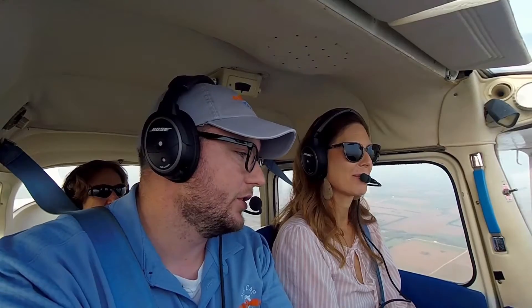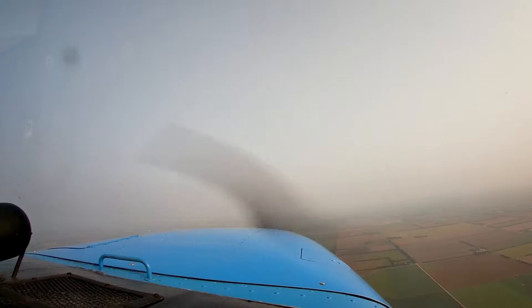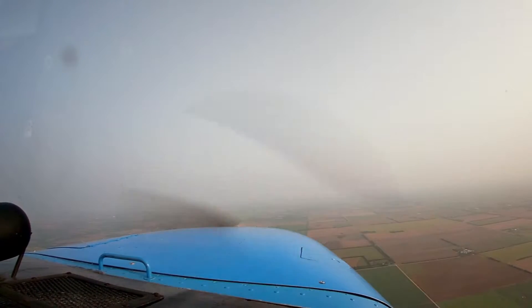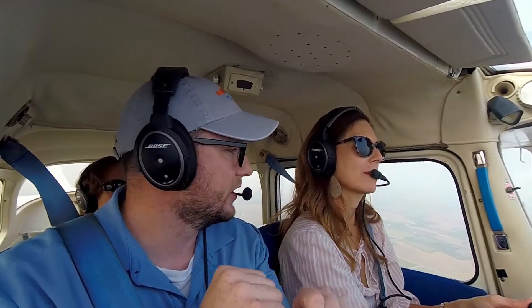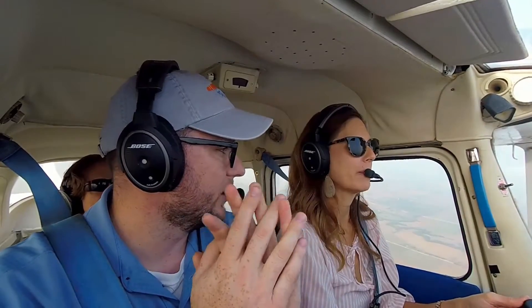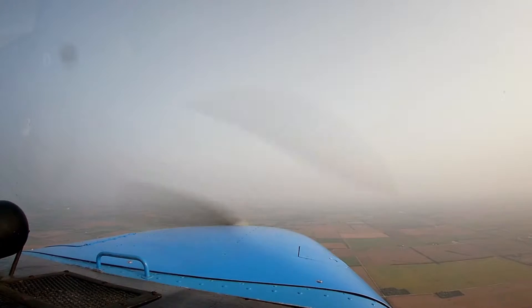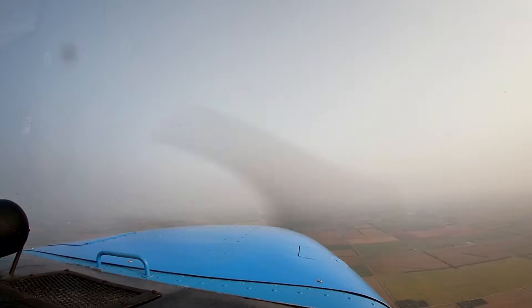Why don't we try some climbs and descents? Gently bring some back pressure in until we hit about 80 miles an hour, then add full power all the way in for the climb. If you look outside, you can level the cowl with the horizon for about 80 miles an hour. You see how if you don't use that rudder, we kind of want to turn left — that's the torque, the left-turning tendencies. We have just a little bit of right rudder to keep us on our heading. Your cowl should be right almost level with the horizon — that's your best rate of climb, Vy.